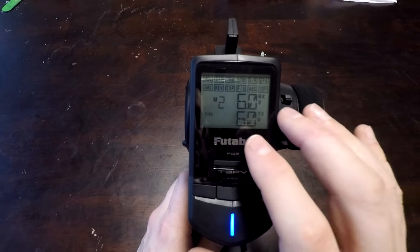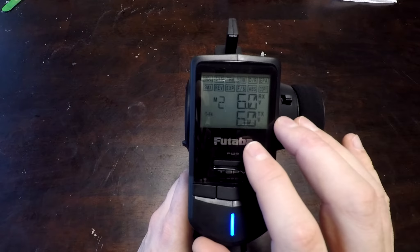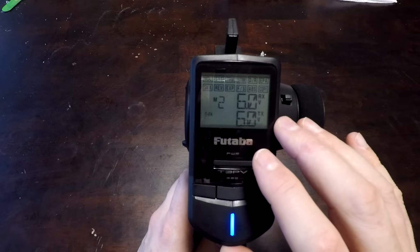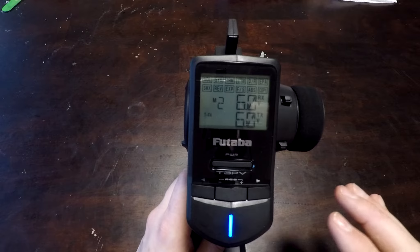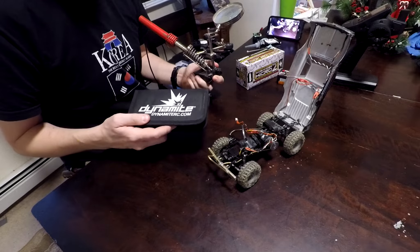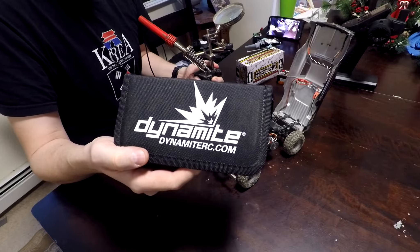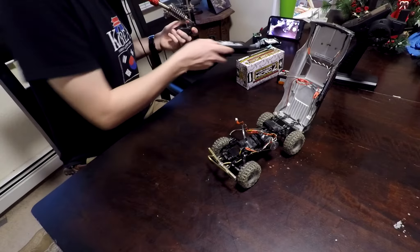And there you go — that's everything you can adjust in the program on this radio. The MSRP is either $150 or $180 depending on which receiver you get. That's a pretty darn good feature set at that price point. Anyway, enough talking about it — let's go put it in the truck so we can try it out. As far as tools go, a basic tool kit like this one. If you don't have one, check the description for a link. I'll have it down there for you.